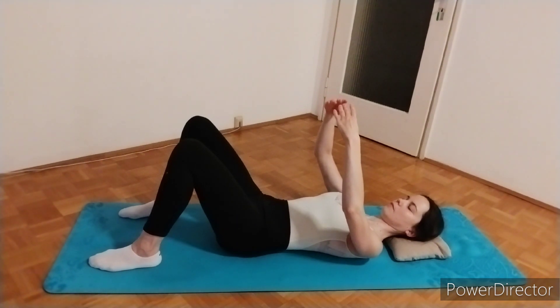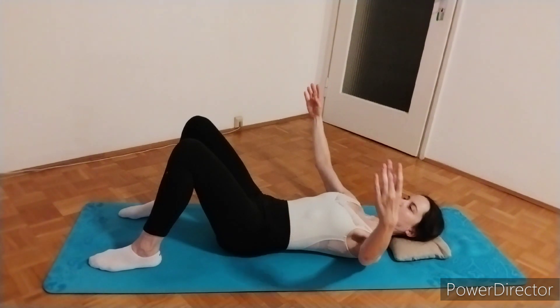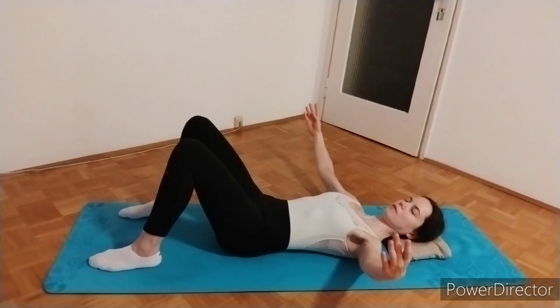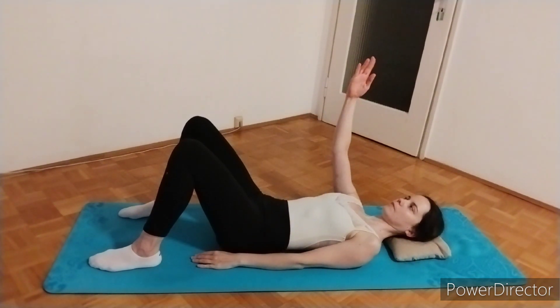Now lift both arms and feel the difference. Bring them to first position and then open to second. Then bring your arms down and let's even out the sides.